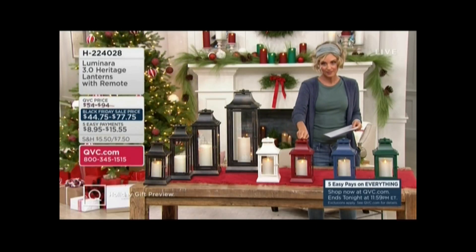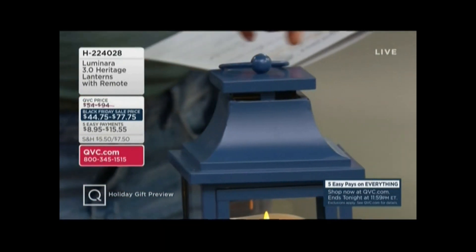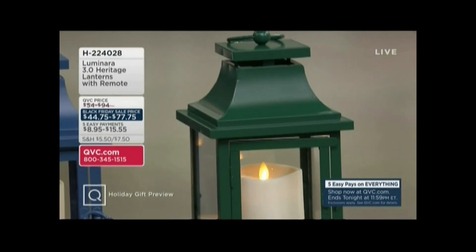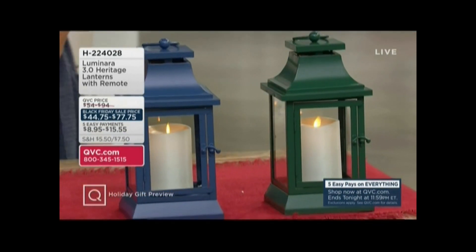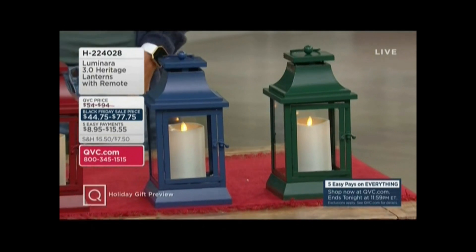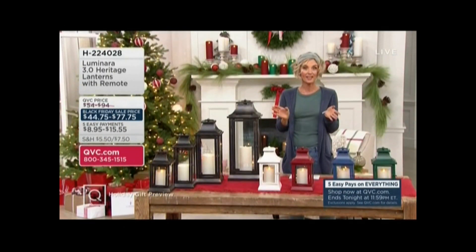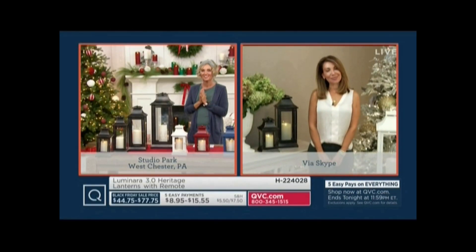We have the red, we have the classic blue, and brand new and very limited is the green. The price here is a Black Friday sale price and it will go away within the next week as our Countdown to Black Friday event ends. With me is Janine Graff, she is part of the Luminara team. Hi Janine, great to have you with us.